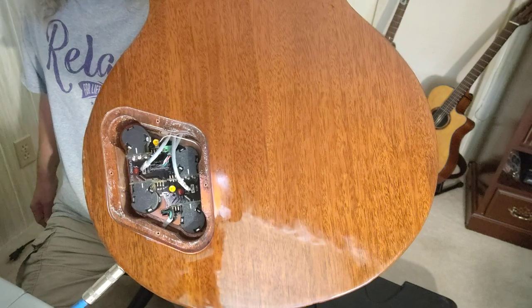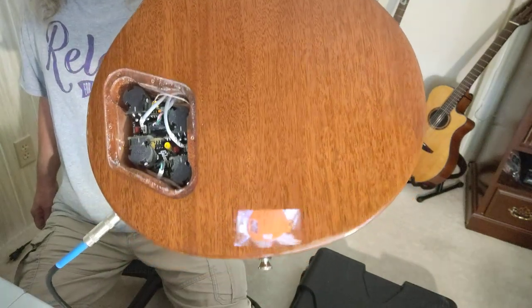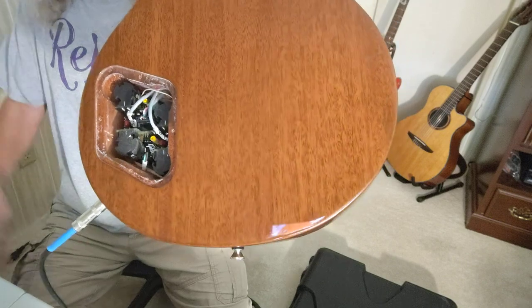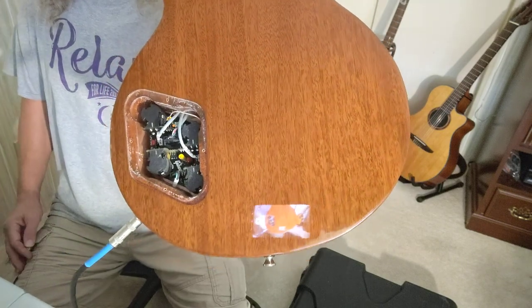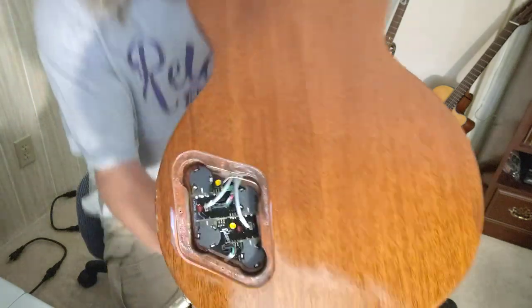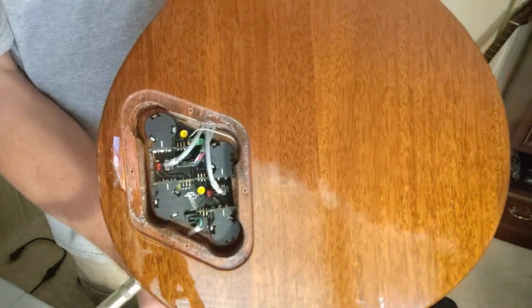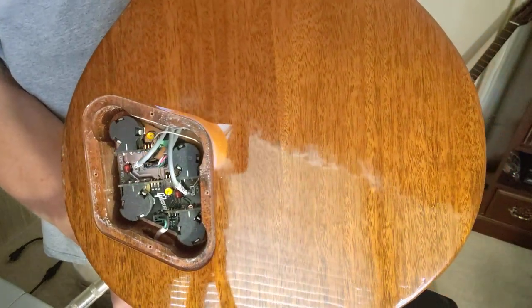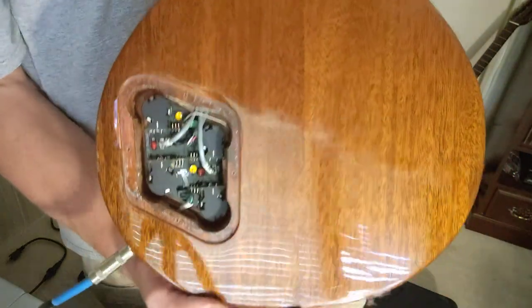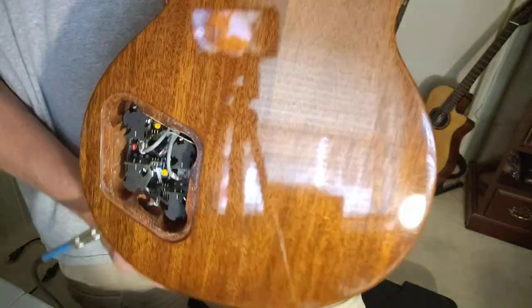I hope this was informative. Thanks for watching and all your support. Leave a comment down below — let me know what you think. If there are any luthiers out there, I know Mr. Zip Fix knows a lot about this stuff, and Brad the guitarologist does too. Just let me know — there are no insults here, so just let me know your honest opinion.